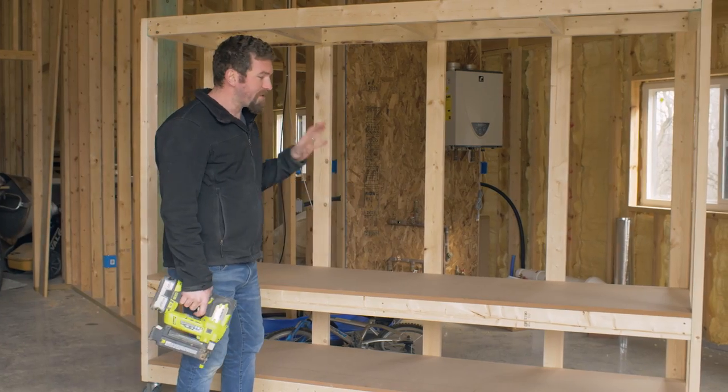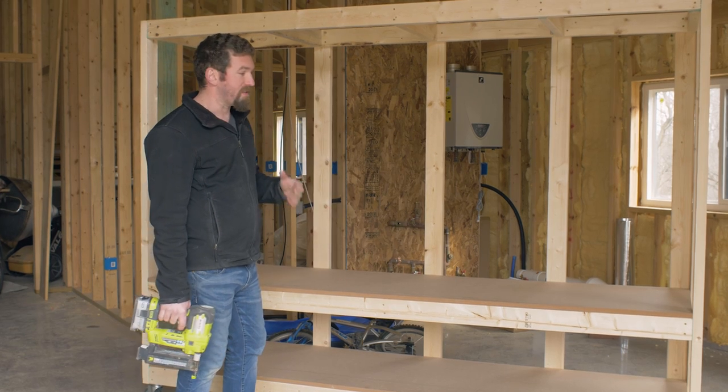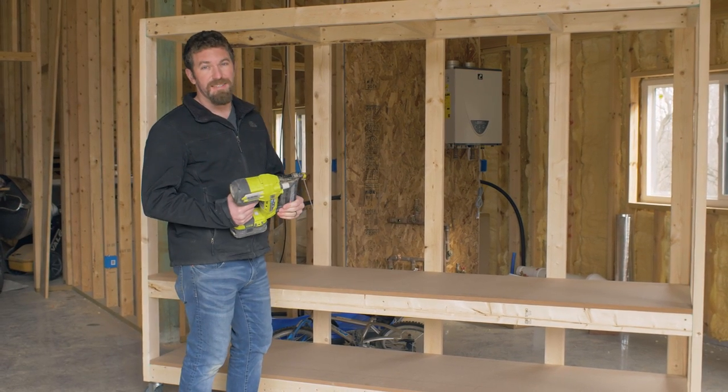I've got my MDF shelves in place, and now I'm just going to go ahead and secure them with just a few 18-gauge brad nails.